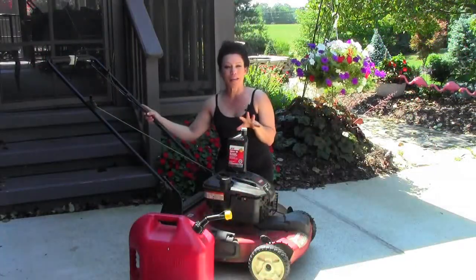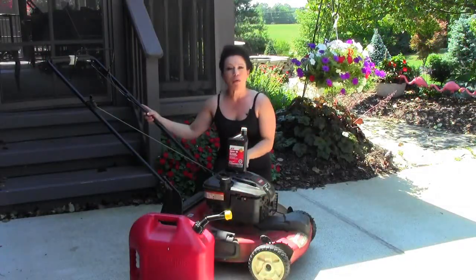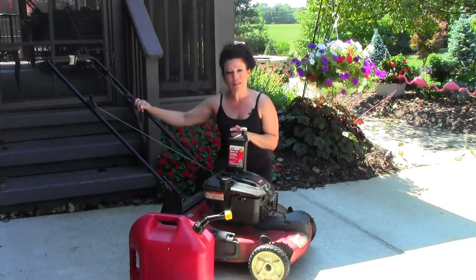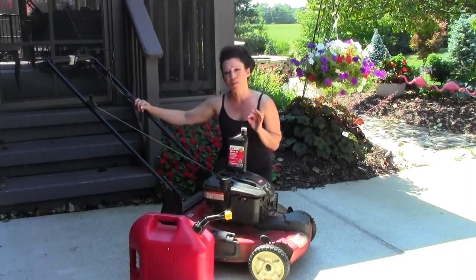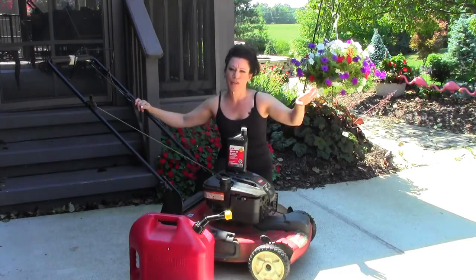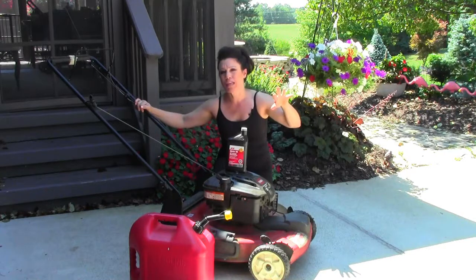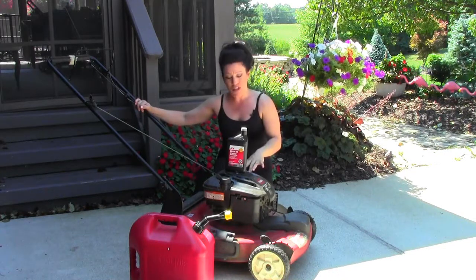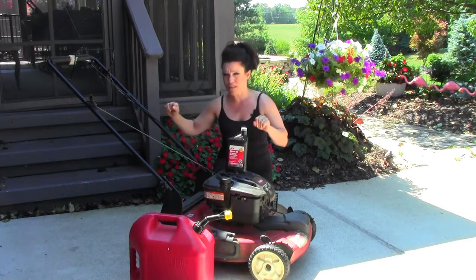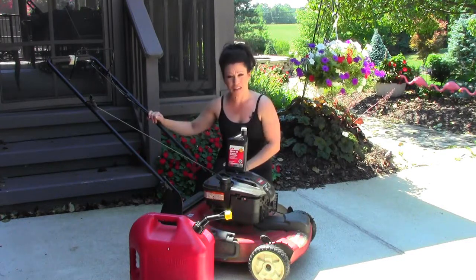Now let me talk quickly about my lawn mower. My lawn mower is a Toro and I really like it. It's lightweight but it does have a self-propelled feature, and that self-propelled feature helps you if you've got little hills around your yard that you need just a little extra boost to get up. Sometimes these machines, even though they're lightweight, do get a little heavy on you if you don't have a self-propelled model, so I'm recommending that you go with that.